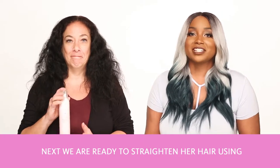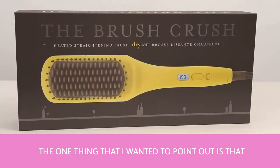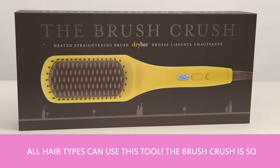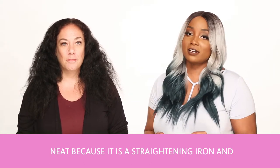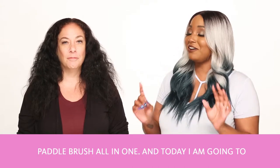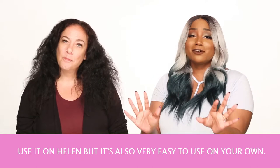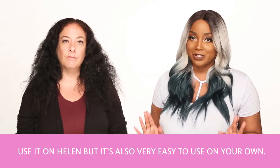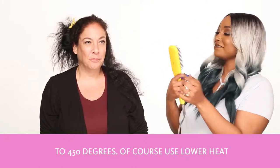Next, we are ready to straighten her hair using the Brush Crush Heated Straightening Brush. The one thing that I really wanted to point out is that all hair types can use this tool. The Brush Crush is so neat because it's a straightening iron and a paddle brush all in one. I'm going to use it on Helen, but it's also very easy to use on your own. It has a digital thermometer control and it can heat up to 450 degrees.